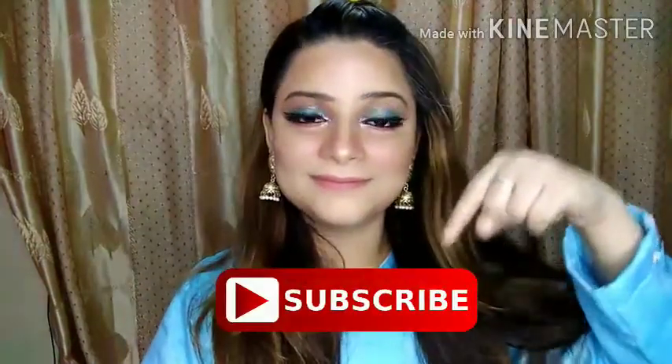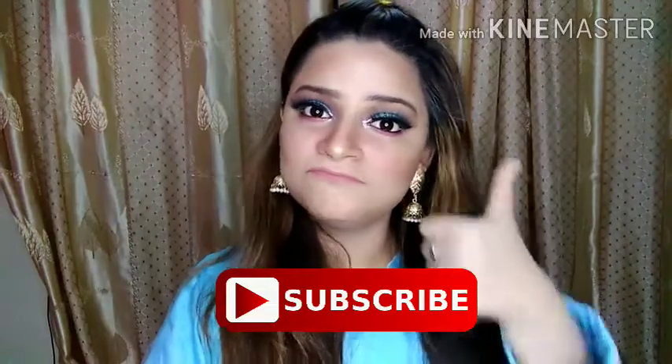Hello everyone, assalamualaikum, welcome back to my YouTube channel, it's me Rimsha. Guys, if you are new to this channel, please subscribe first, and if you are returning subscribers, welcome back to my channel.